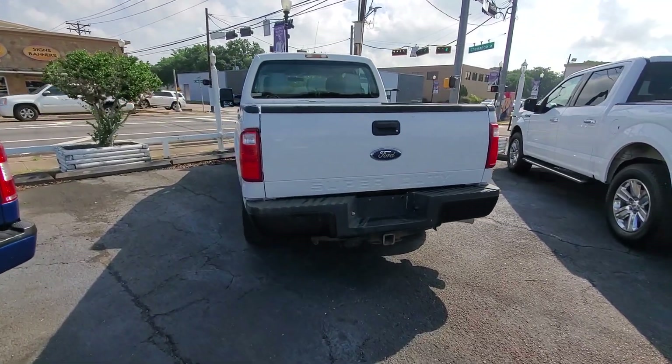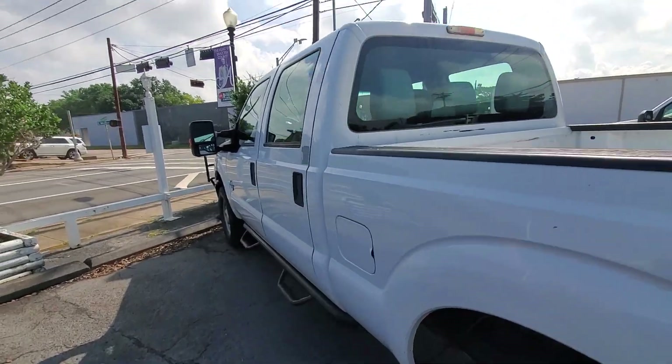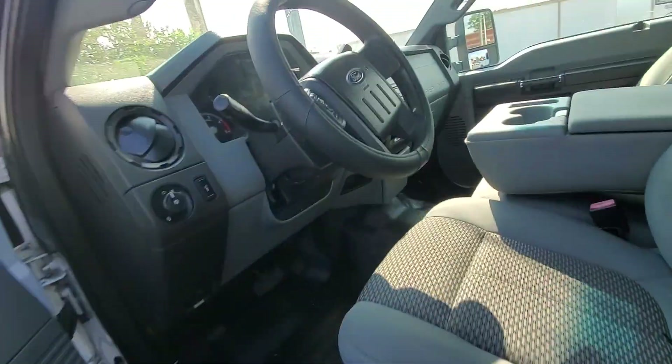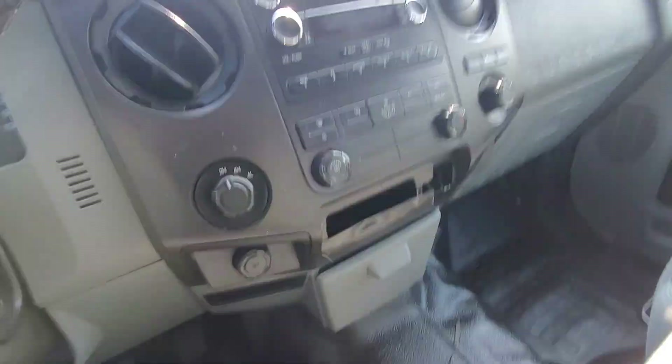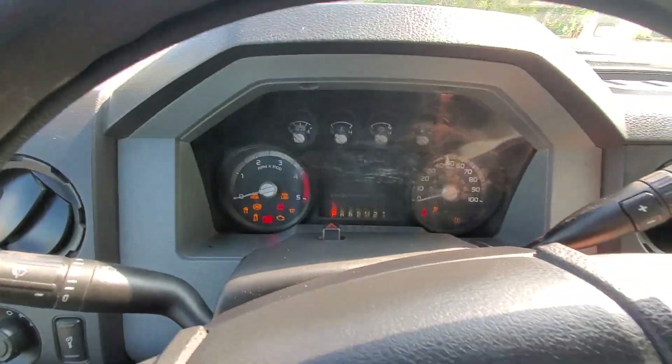Here we have a video of a 2011 Ford F-250. I believe it's got around 62,000 miles. Let me go ahead and pull it out here real quick and then we'll go over the truck and try to point out any cosmetics and all that fun stuff.